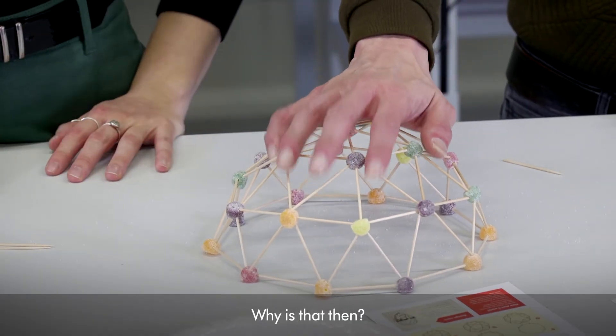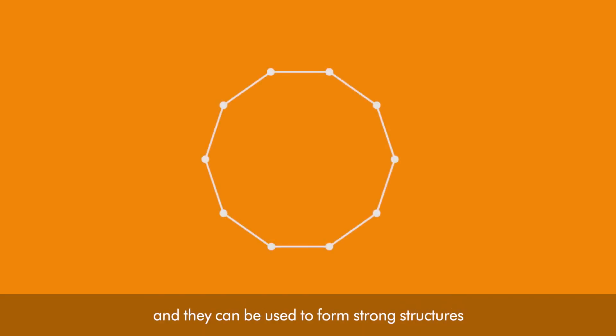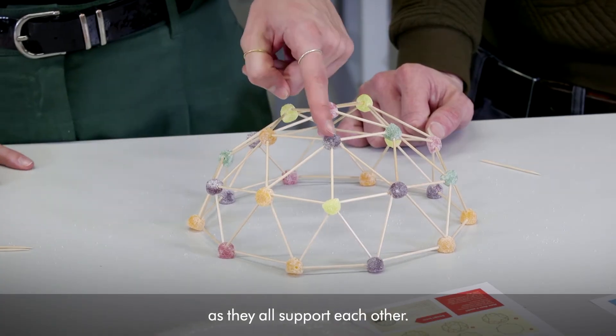It's quite strong, isn't it? Why is that then? Geodesic domes are extremely rigid and they can be used to form strong structures through multiple interlocking triangles. To deform or buckle a triangle is hard to do, as they all support each other.